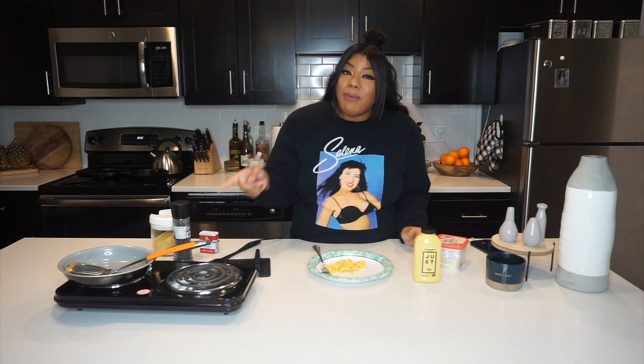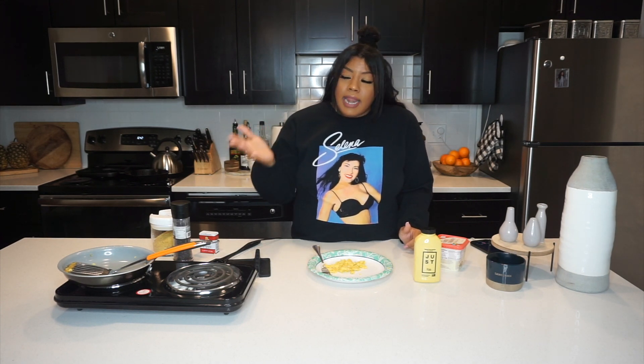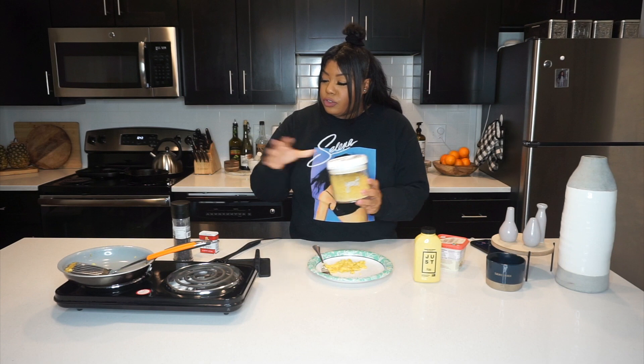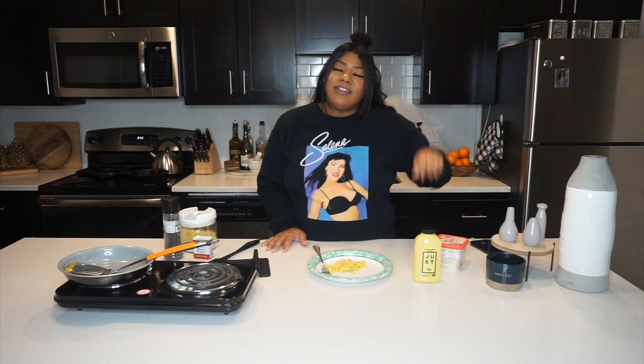I just wanted to do a quick review updating you guys on the Just Egg situation. I actually really like it now that I've learned how to properly cook and season it. I also made it in a non-stick pan this time — last time I made it in a cast iron pan, but I had just moved in and didn't have everything I needed yet. I suggest having a non-stick pan and using nutritional yeast, black salt for that egg flavor, and nutritional yeast for more of a cheese flavor. I've also done it with onions and peppers — if you'd like to see a video on that, comment below. Thanks for watching!